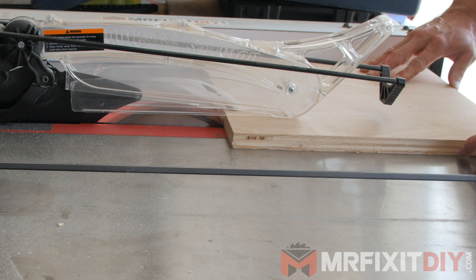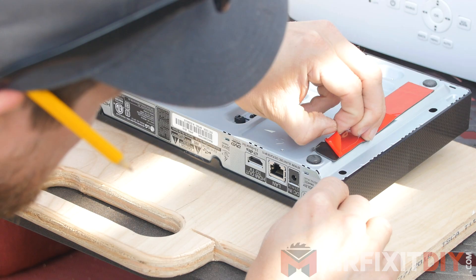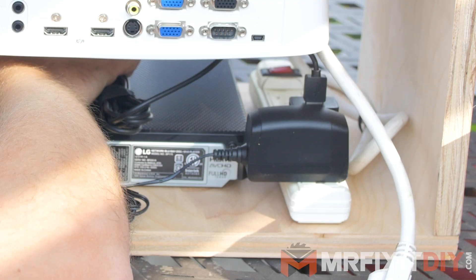Then I used a router bit to round over the edges so it was smooth on my hand. From there I cut down a couple small strips of plywood to act as the sides for the box and attached them. Then I cut a larger piece of plywood for the other side — so that's the basic form for the box. Next I installed the cheapest Blu-ray DVD player I could find from Best Buy to the bottom of the box with some heavy duty double-sided tape and I mounted the Roku to that. Then I mounted a power strip to plug everything in and ran all the wiring.